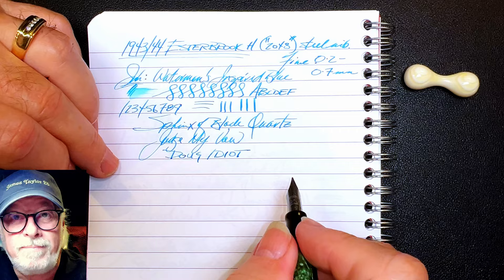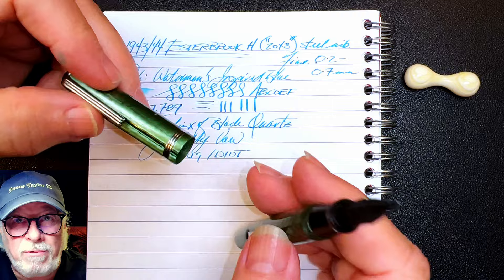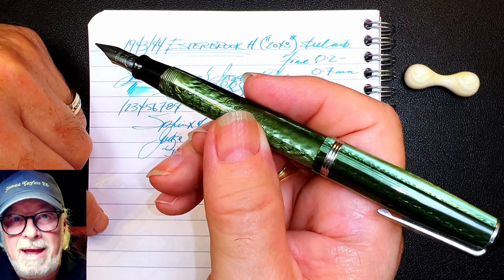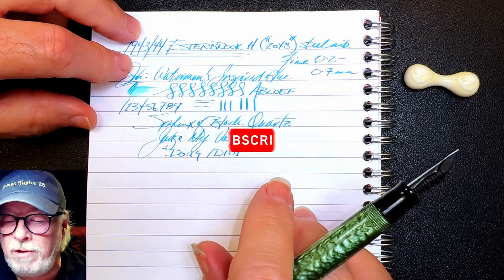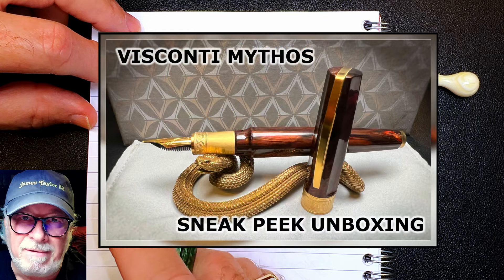Then the cap wouldn't go on when the section and nib were in place, which had me scratching my head, and then the nib took me hours longer than expected to make right. So how do I spell hubris? D-O-U-G I-D-I-O-T. But at least I discovered what it is, or perhaps what it is, and I got it writing and the cap goes on securely. This pen writes way too fine for my handwriting, but I'm sure there are Esterbrook J fans that would love it. I'm selling it for $80 US plus shipping — if interested, write me at inquiringminds@gmail.com. The first person to make a successful payment gets the pen.